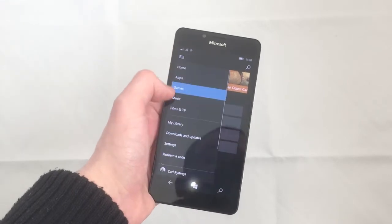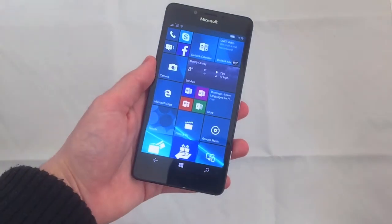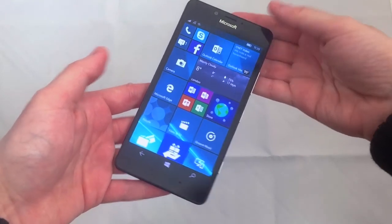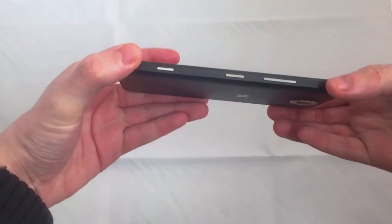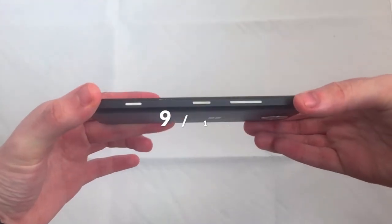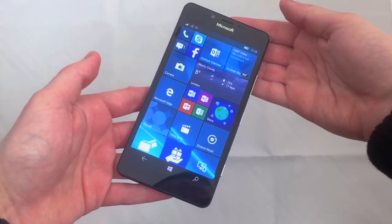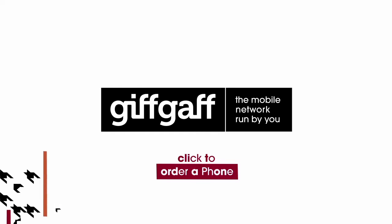If you're looking for a top-end Windows 10 smartphone, you can't go wrong with a Microsoft Lumia 950. You can pick it up today from gifgaf.com. I'd give it 9 out of 10. I've been Carl for Gifgaf, and I'll see you next time.